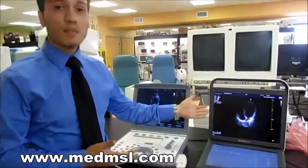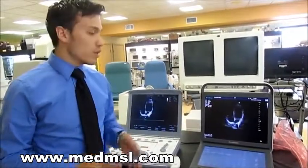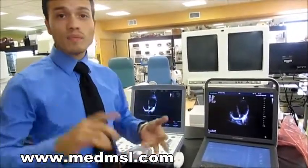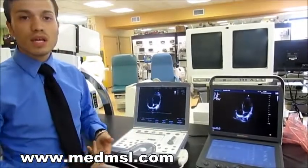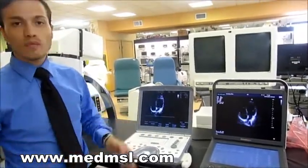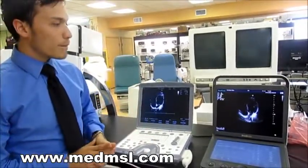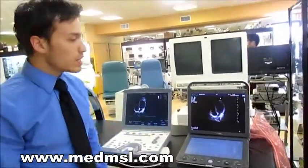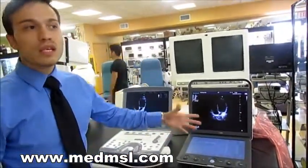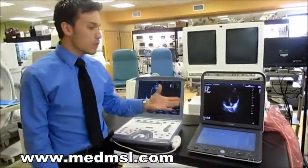A key feature of the Sonoscape S9 is that every single piece of software you need is already on this system. You already have the ECHO, regular cardiology specs, vascular studies — everything ranging from obstetrics all the way to cardiology, including 4D and 3D imaging. That's also a great selling point if you ever decide to sell the machine.